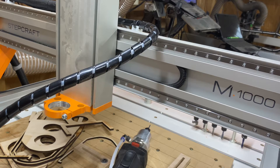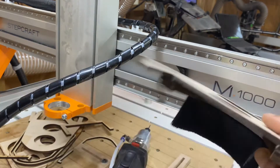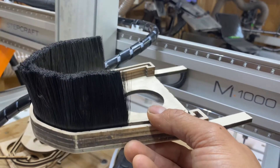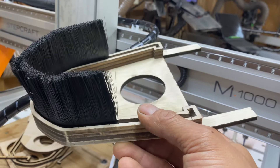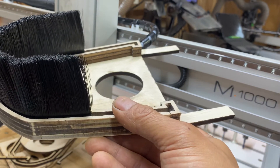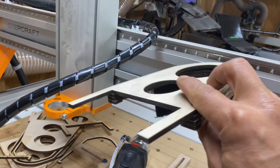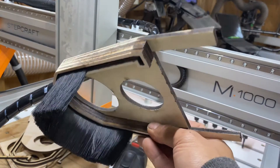Today I decided to try a prototype design for a dust boot for my M1000. The reason I'm doing this is because there's a compatibility limitation with the current dust boot that doesn't allow you to use it with the automatic tool changer. So I'm working on a few designs, and this one's a laser-cut one, which is a lot faster to prototype.